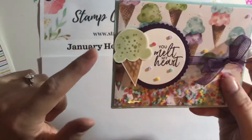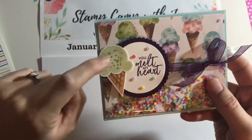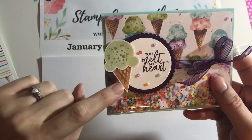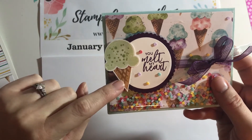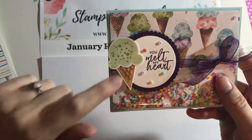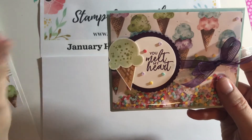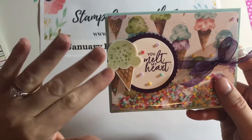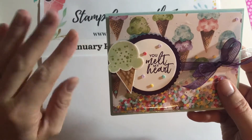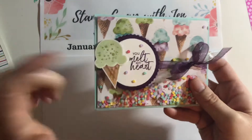My card — I originally stamped in soft sea foam, and then the sprinkles are old olive. For the cone, I used cinnamon cider and stamped off once to do the main cone, and then for the little cross hatches I just stamped directly on it. I'm not going to do that today for the purpose of time, but if you want to do it that way — like if you run out of paper or you just like the way it looks — that's how you do it.